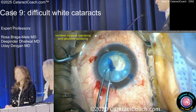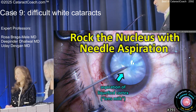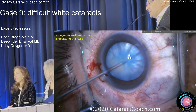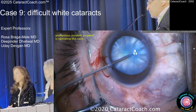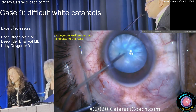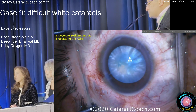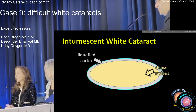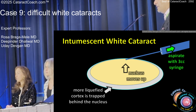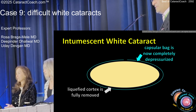In a case like this, if you have a decompression, it makes life so much easier. Now this resident is doing a great job — better rhexis than I did in that last case. That's a beautiful-looking rhexis. An important thing is to be able to rock that nucleus, because the mistake I've made in the past is not getting all the lens milk out. You aspirate from the front, and you want to rock it back and forth because there's also liquefied lens cortex trapped behind the nucleus. Once the bag's decompressed and there's nothing going on, it's a lot easier.